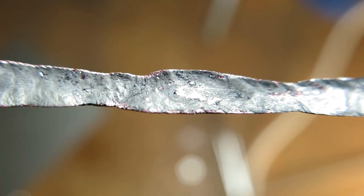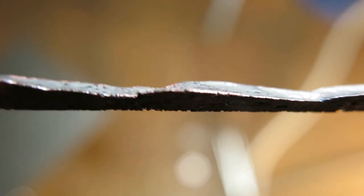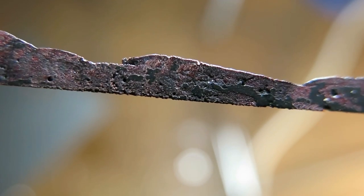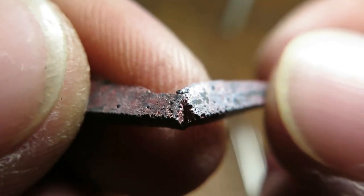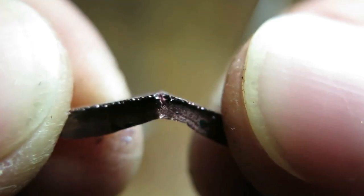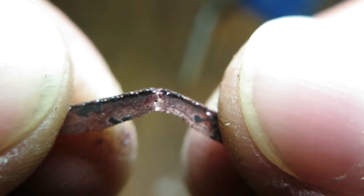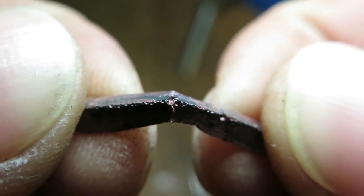Here you can see the filling material in greater detail. It's quite porous but not that much. Where the cross section is thin you can break it quite easily, but if there's more material it's quite stiff. And as you can see it can be bent quite a bit, although this profile is not very suitable for bend testing.